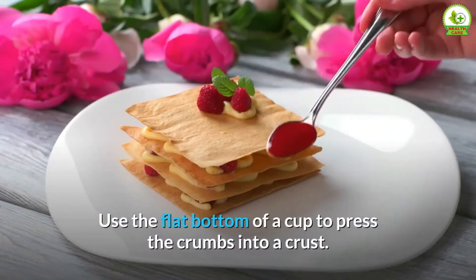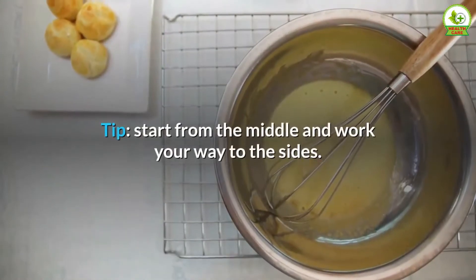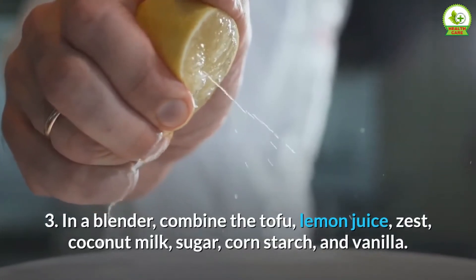Use the flat bottom of a cup to press the crumbs into a crust. Tip: start from the middle and work your way to the sides. Step 3: In a blender, combine the tofu, lemon juice and zest, coconut milk, sugar, cornstarch, and vanilla. Pour the mixture into the prepared crust.